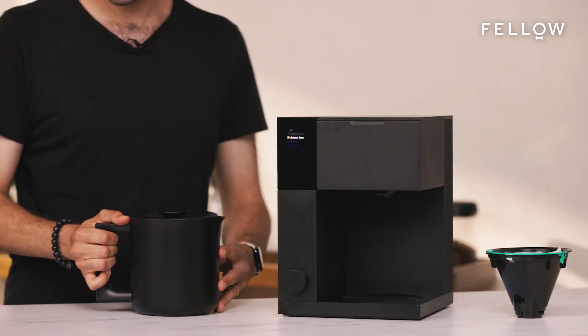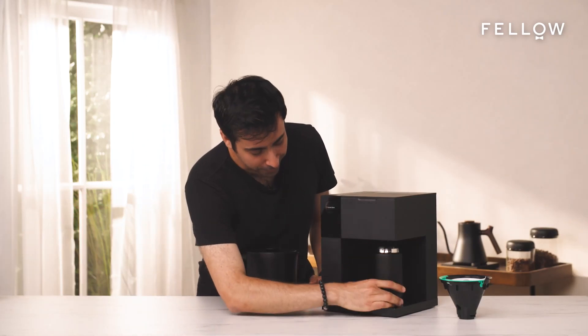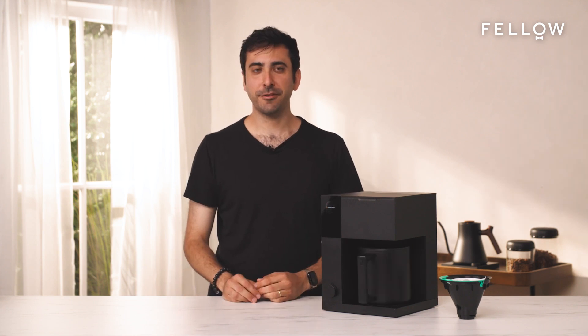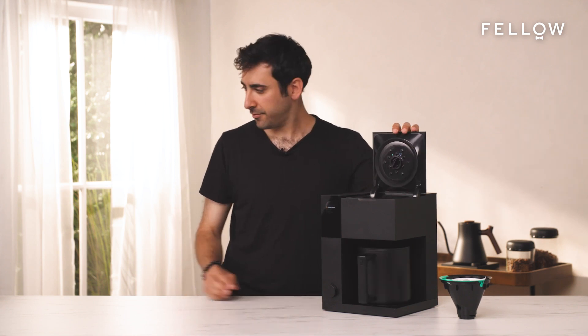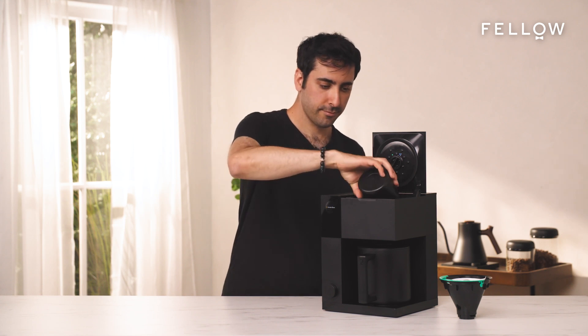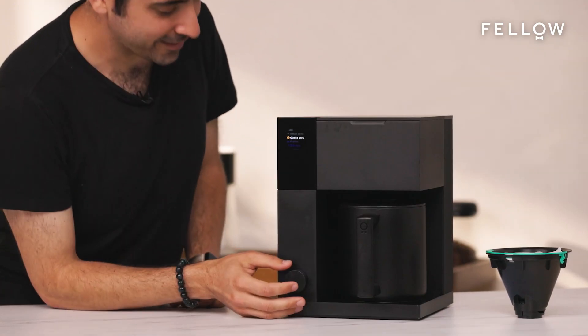However, when brewing with single serve, you can brew directly into your favorite mug — including, for me, a 12-ounce carafe. Next, add your preferred amount of ground coffee, and then press brew — and that's it.